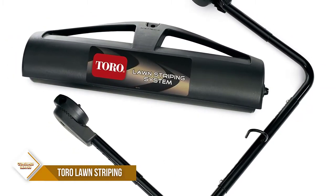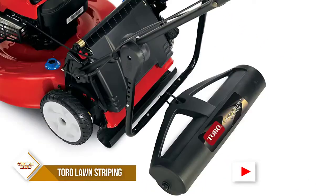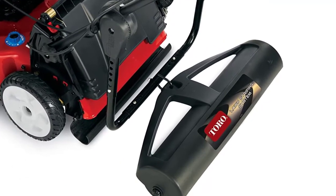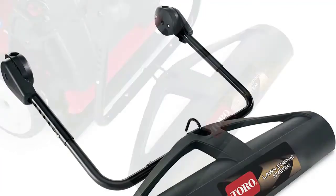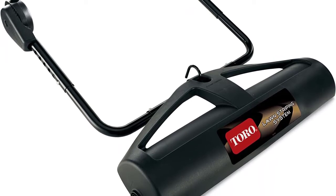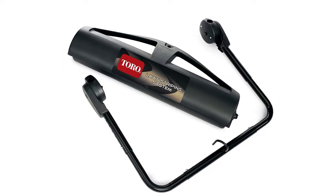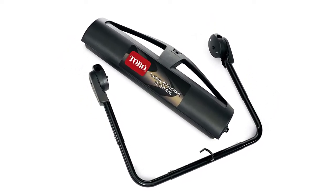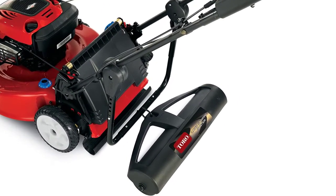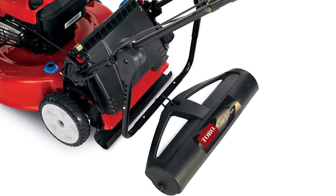The Brindley Hardy Company 18-inch x 24-inch Poly Lawn Roller is the perfect tool for all your lawn rolling needs. With a wide 18-inch diameter and a sturdy 24-inch frame, this lawn roller is built to last. The easy-to-use design makes it perfect for anyone, and the easy-to-remove roller makes it great for storage or areas where striping is not desired. The Brindley Hardy Company 18-inch x 24-inch Poly Lawn Roller requires 16-20 pounds of dry sand, not included, for optimal use.